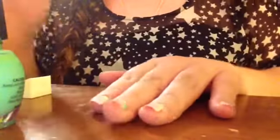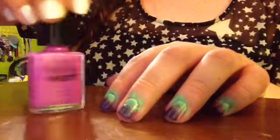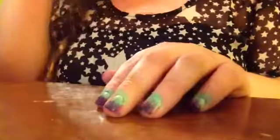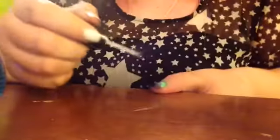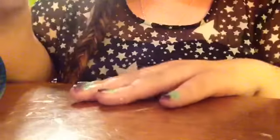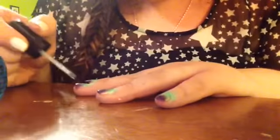I actually switched purples midway through because the first one wasn't showing up as much as I wanted, so I went for a darker purple — still from Avon, just a little different. I'm taking the top coat and applying that right onto my nails, and it really helps with the ombre effect because it blends the two colors together.